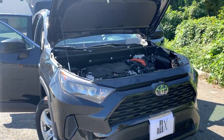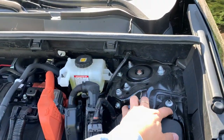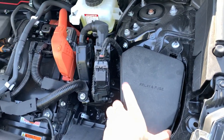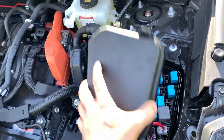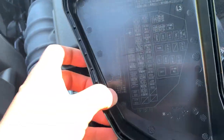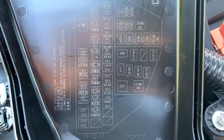Hey guys, FixAlex here, and I'm gonna show you the fuse box locations on this 2020 Toyota RAV4 hybrid. This is the first fuse box under your hood — just pop your hood and on the right side, the driver's side. I hope you guys are able to see the fuses; just pause this video. In case you lost this cover and need to change some of them.